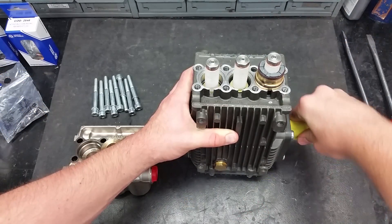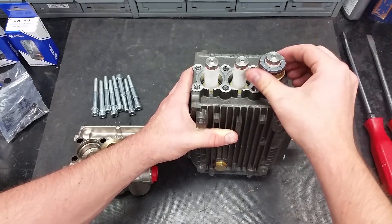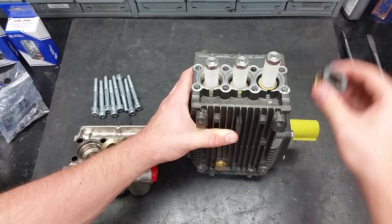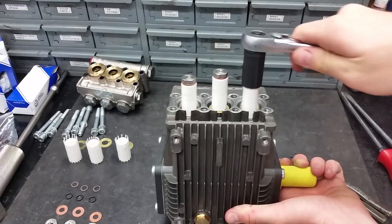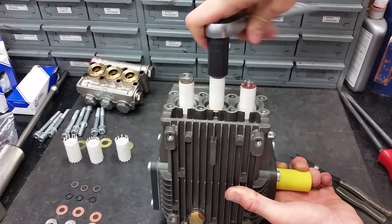The piston guides may stick to the pistons. To easily remove them, rotate the crankshaft so you can easily twist and pull them off. To replace the pistons, you must first remove the piston nuts using a 13-millimeter hex socket.